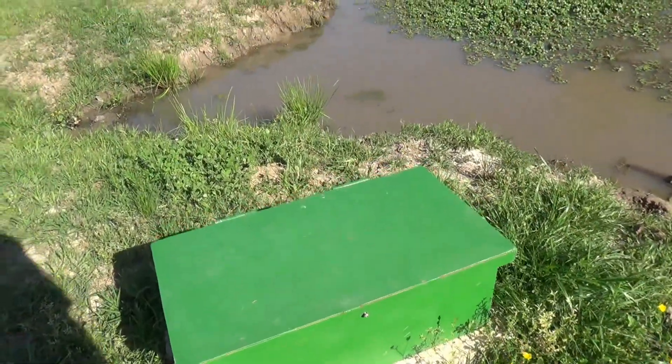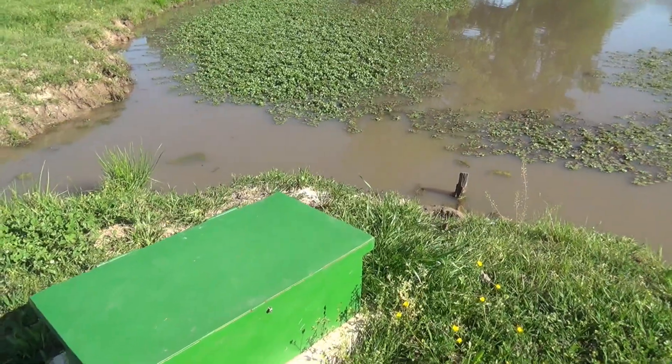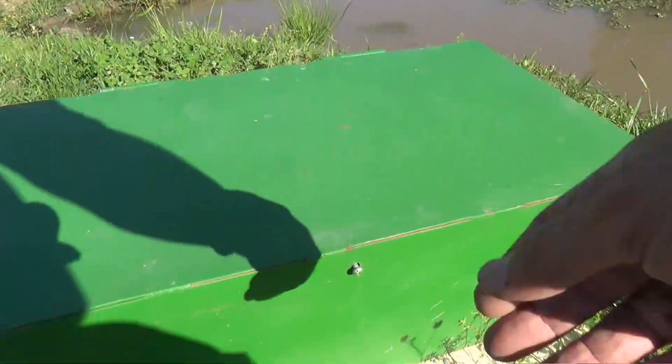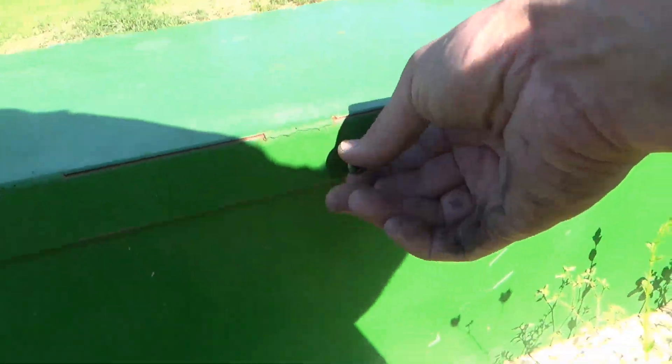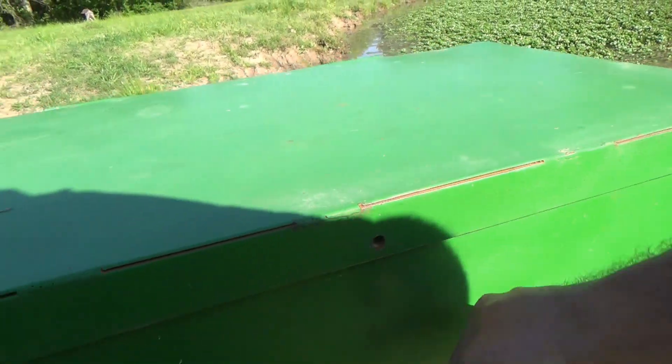This is going to be a real quick follow-up video to my pond area or pump build. I don't know how long it's been, maybe about a year. It has been running the entire time and I haven't had any problems with it.